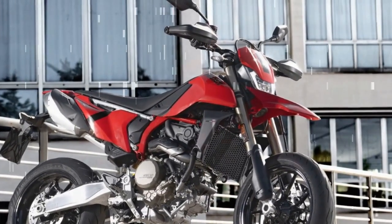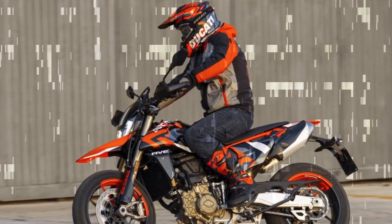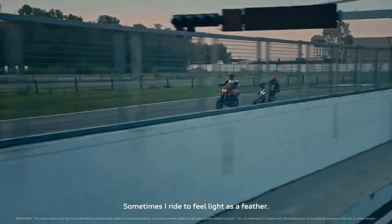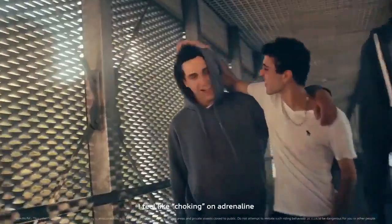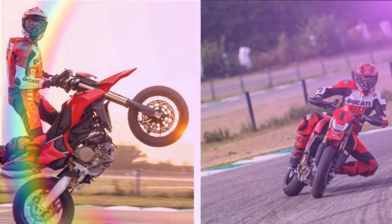When discussing these bikes, it's important to note that Ducati offers multiple versions. Alongside the base model Hypermotored 698 priced at $12,995, there's the 698 Mono RV, boasting a striking graffiti livery and bi-directional quickshifter, albeit at a slightly higher price of $14,495 MSRP.